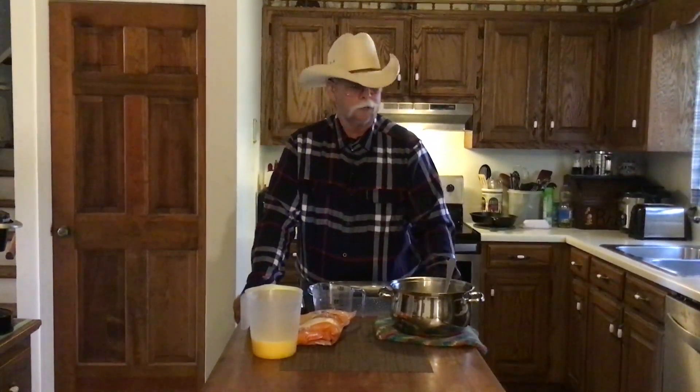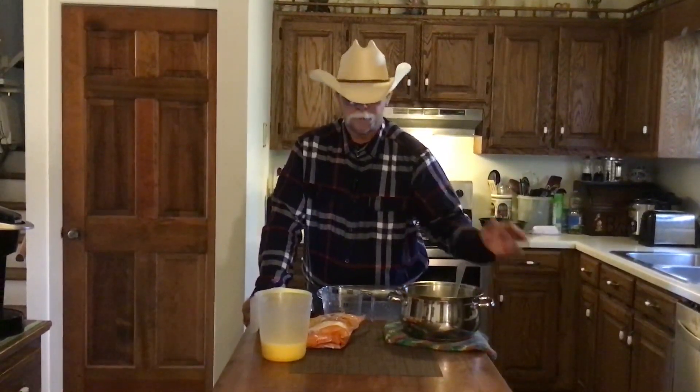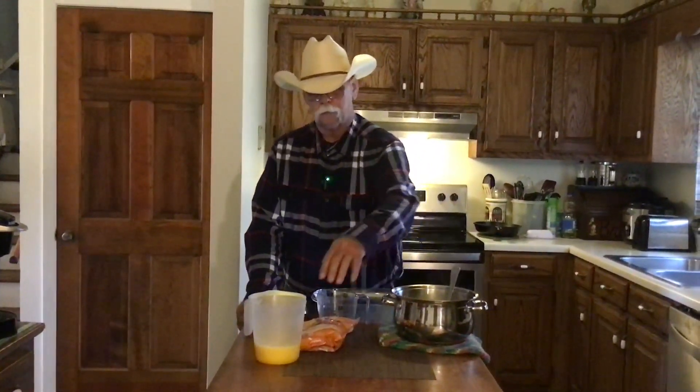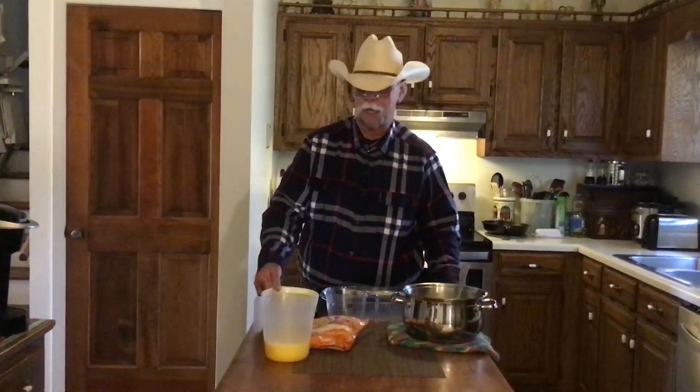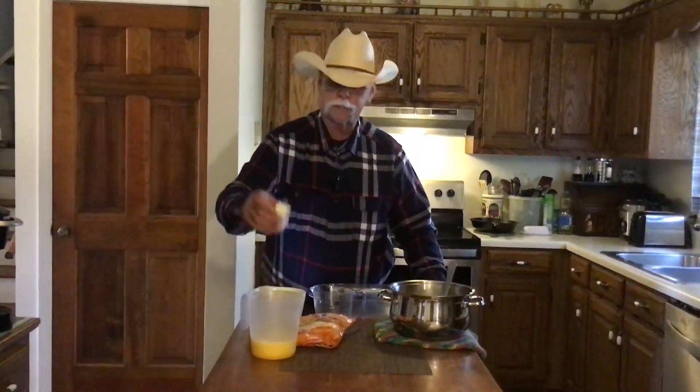The ingredients for our casserole this morning: we got one cup of quick cooked grits, a quarter cup of milk, two cups of cheddar cheese, one pound of ground sausage cooked, half a stick of butter, and six eggs well beaten.